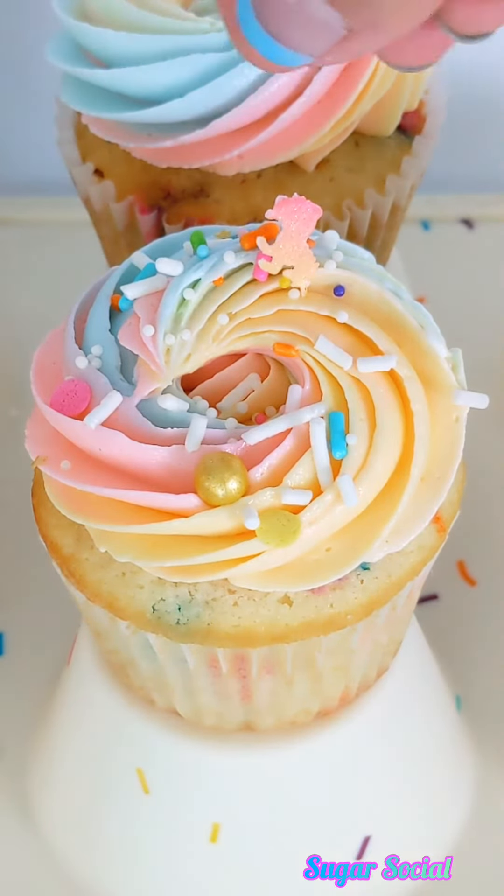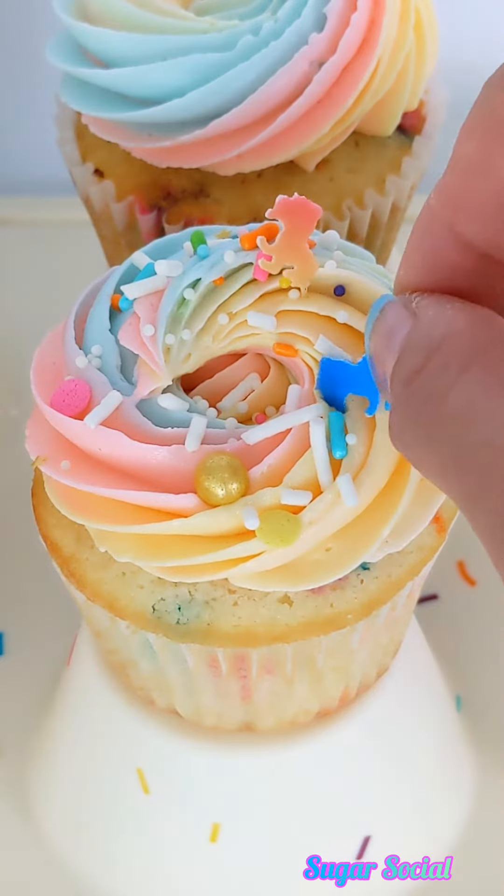This funfetti cake is so easy to make from scratch and is definitely going to be the hit of any party you bring it to.